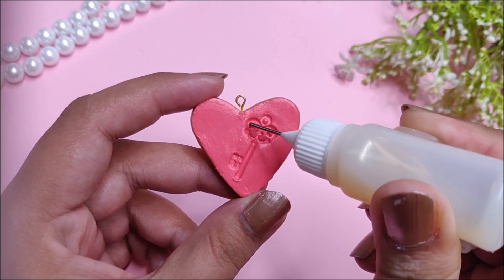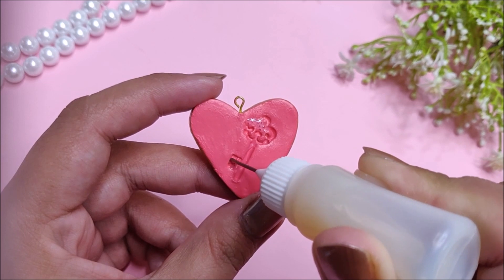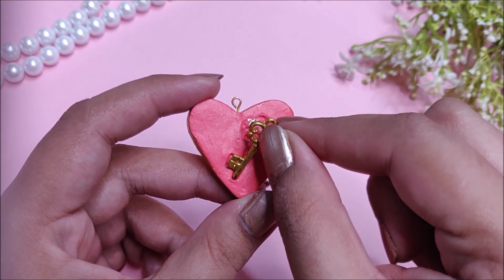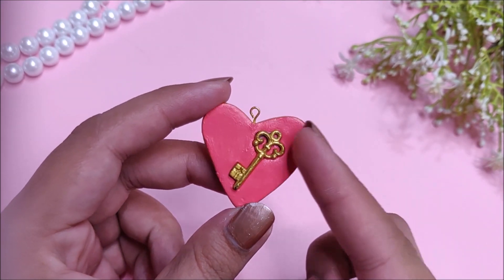Then stick that charm onto the pendant using some clear glue, and your heart shaped pendant is ready.